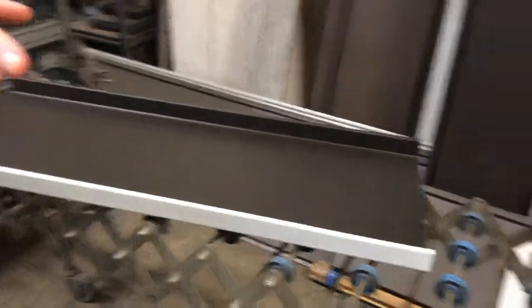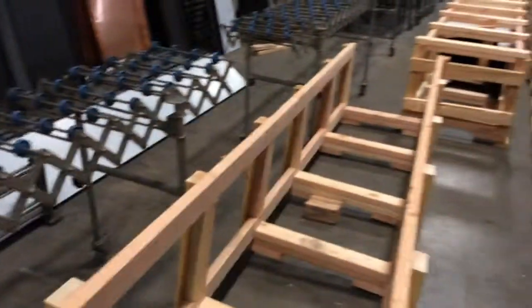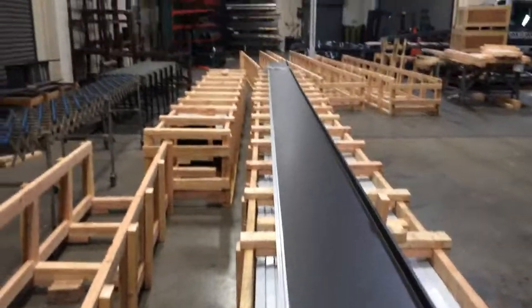From there, it gets stacked into these hand-built crates. We build the crates for every project and ship them on site, drop them off wherever you need.